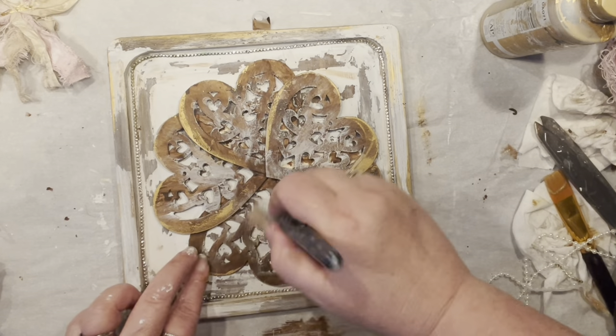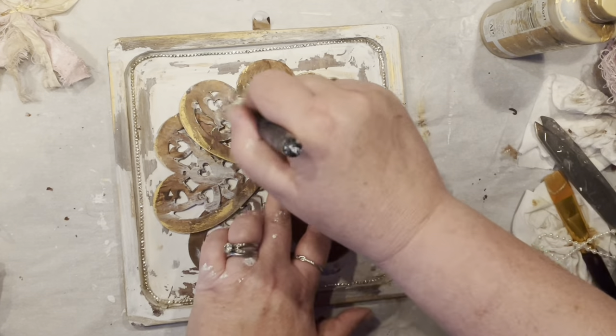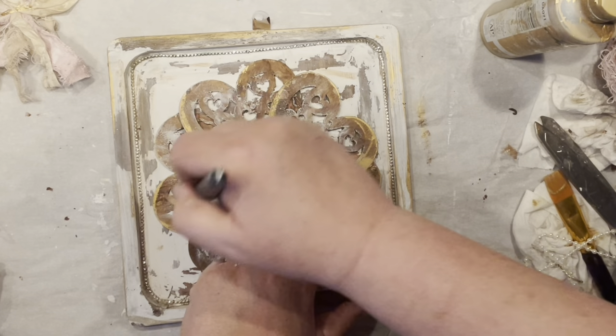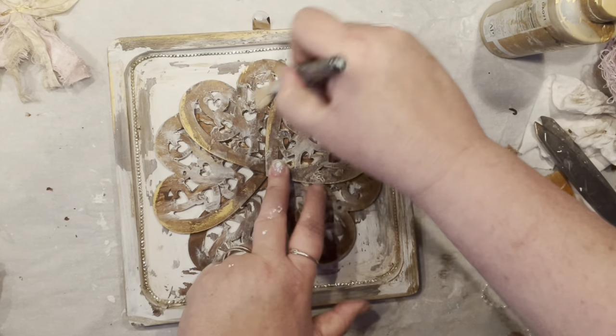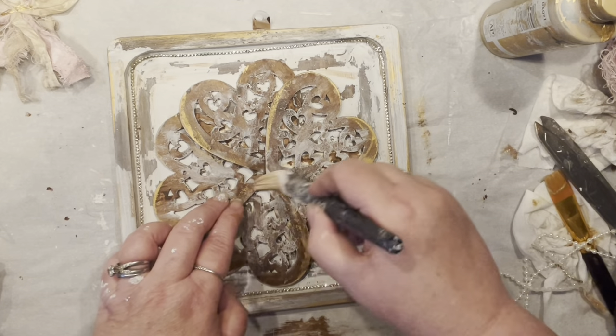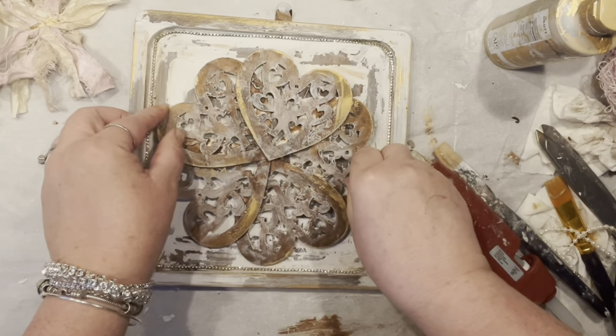Now I decided to dry-brush, just very lightly, the brown portion of the heart — so it still reads as brown but is more delicate. It was just looking a bit too stark for the background. I think it's working pretty well. Time to hot glue everything and see how it all comes together.